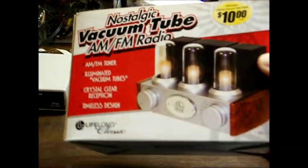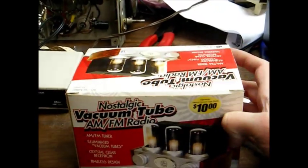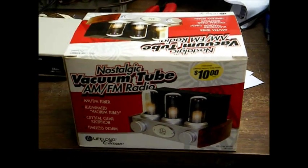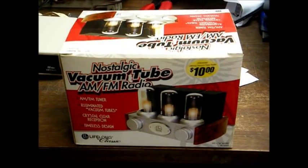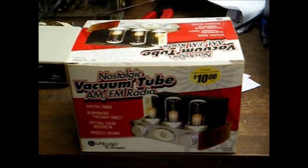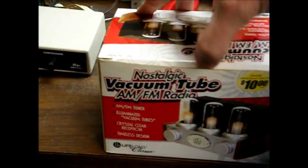Of course, this is not a real vacuum tube radio. It's a cheap Chinese-made AM-FM radio with little LED lights on the top to make it look like vacuum tubes. I just bought this for the novelty factor.